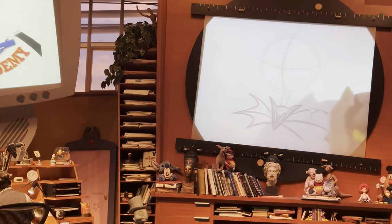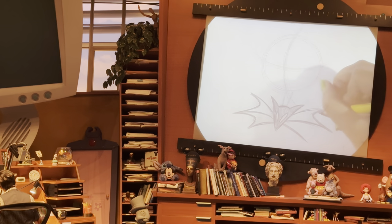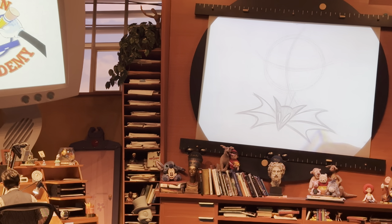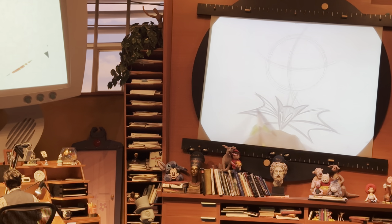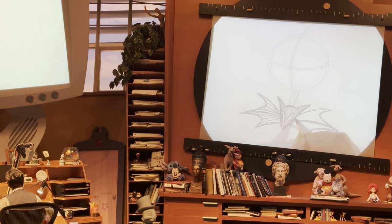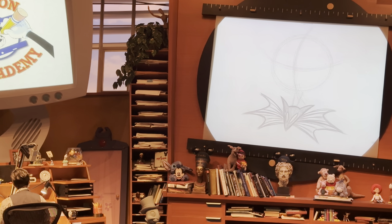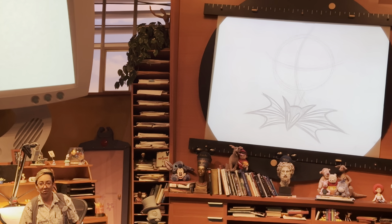Tim Burton is the one who created the idea of Nightmare Before Christmas, but who directed the film? Henry Selick. He directed Nightmare Before Christmas because Tim Burton was busy at the time working on another film — it had to do with the bat and the man, and he returns. Henry Selick took over because Tim and Henry both went to CalArts together, and Henry was making stop motion commercials. This movie being a stop motion film, Tim Burton thought: perfect, you know how to do stop motion, now I'm trusting you with my vision.